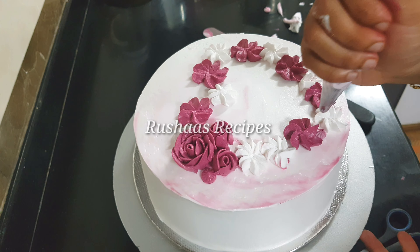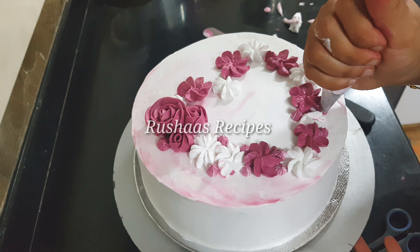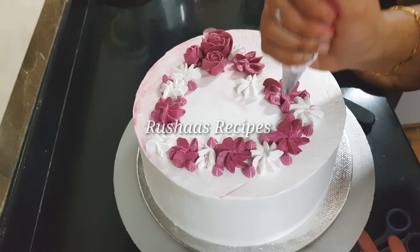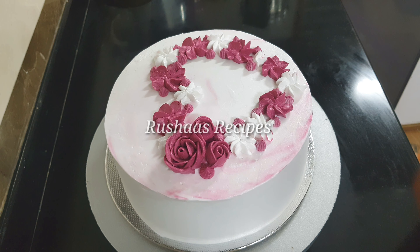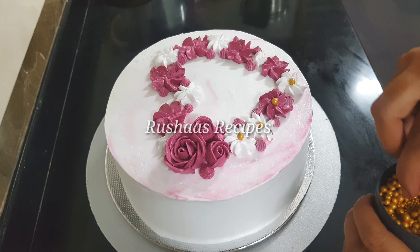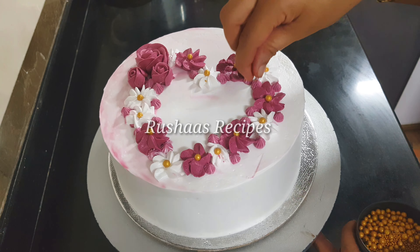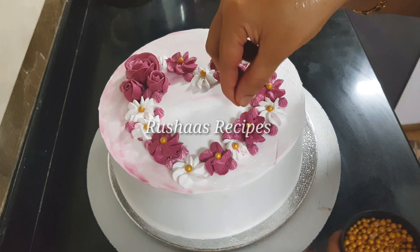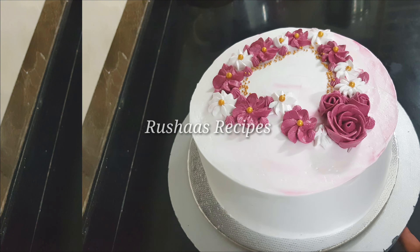Here the two petals are the same. I used these flowers with a shell nozzle as well, forming dots. Then, the flowers are finished with a little bit of golden sugar beads — the shape of the flowers looks very nice, thin and delicate.